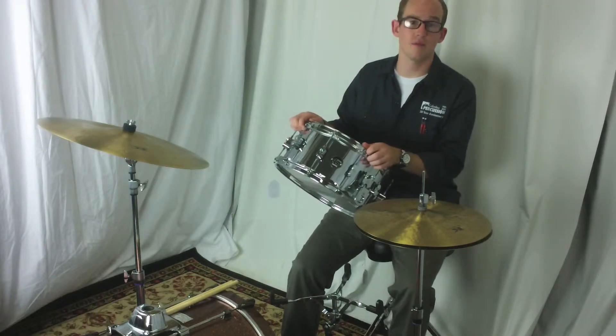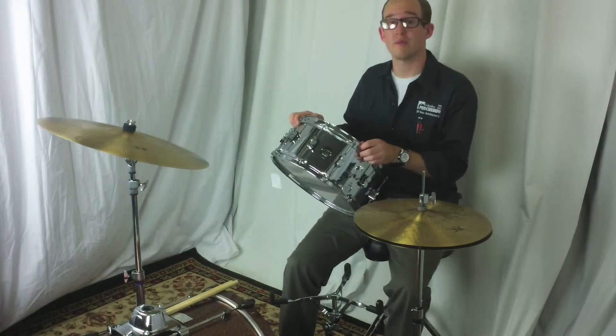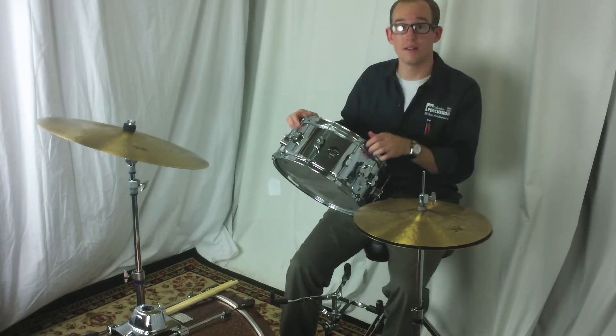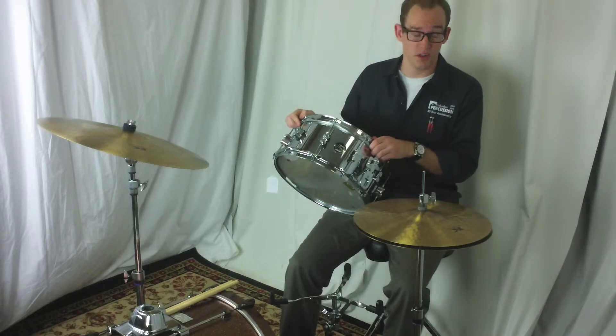It features integrated reinforcement hoops, which gives it a more focused sound. This drum can be customized with any of the five different DW hardware color options. I'm going to play it for you a little bit so you can hear how it sounds.